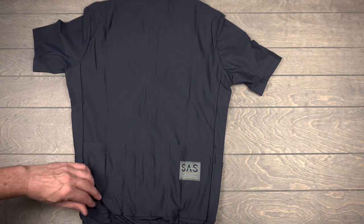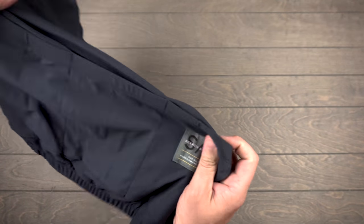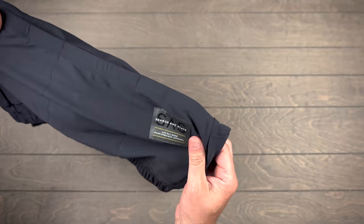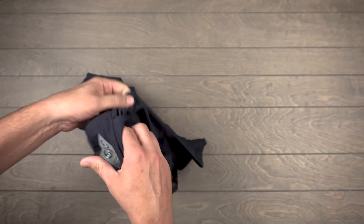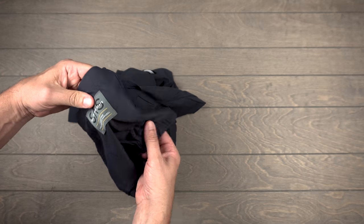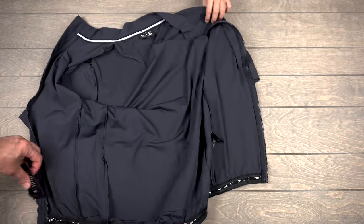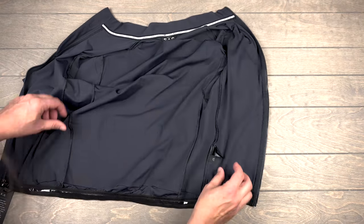I like the pockets. So three pockets, and they got a little side pocket. Check those out - I haven't seen that before. Side pockets! Four pockets! What does it feel like on the inside? Gripper band. All right.